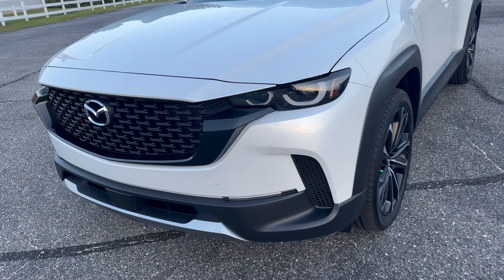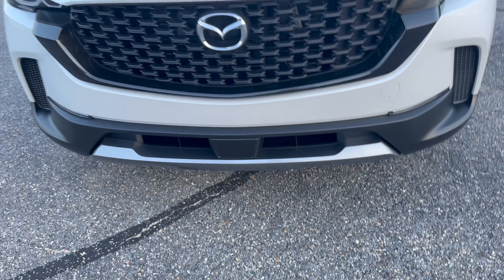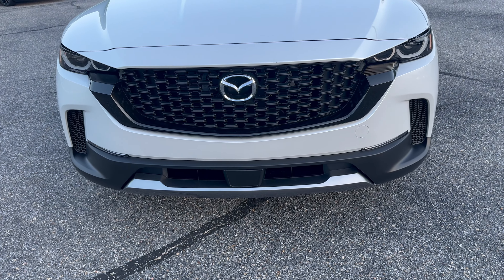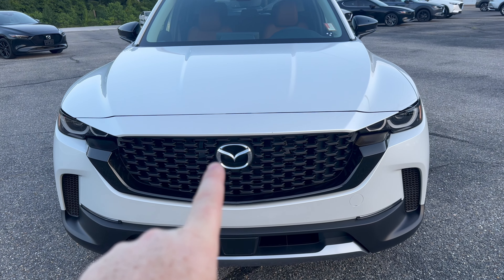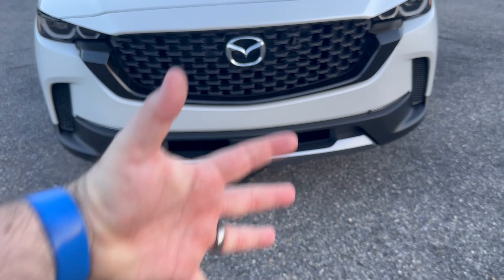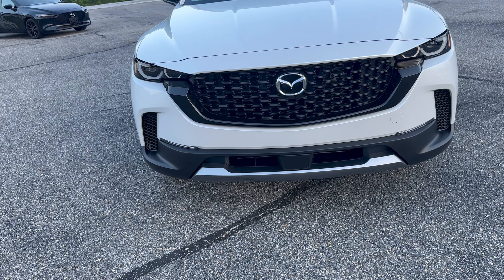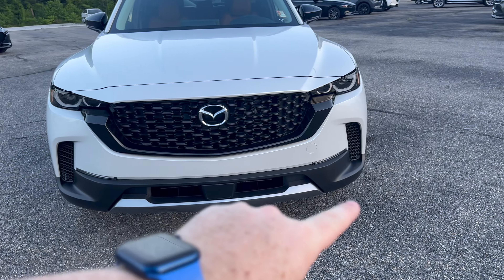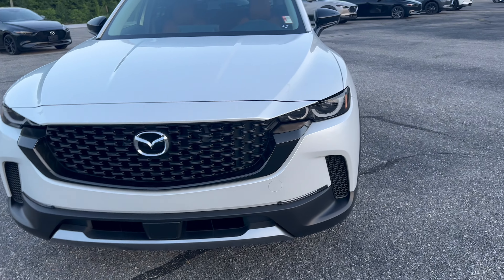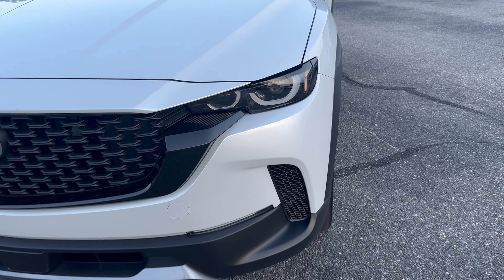Up front on this turbo model we have some different accents. Behind this plastic is your radar sensor, designed to still function when wet, muddy, grassy, or dusty. We have a traditional emblem instead of the shielded one on other vehicles because the sensor is down here. The ground clearance also helps radar visibility for pedestrians and other vehicles. You've got a rugged look with vents, a big grille, a gloss black signature wing, and upgraded LED headlights with partial halos.